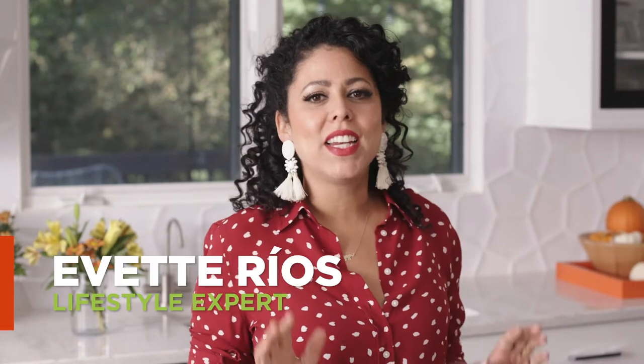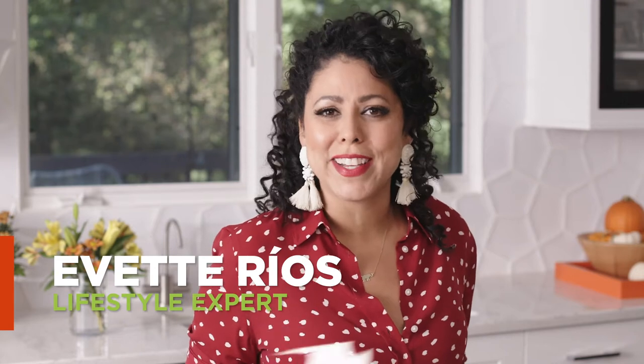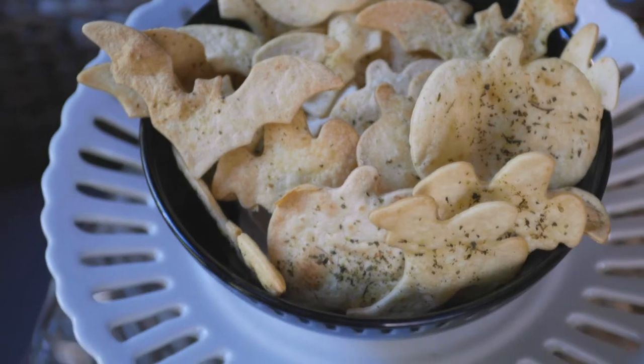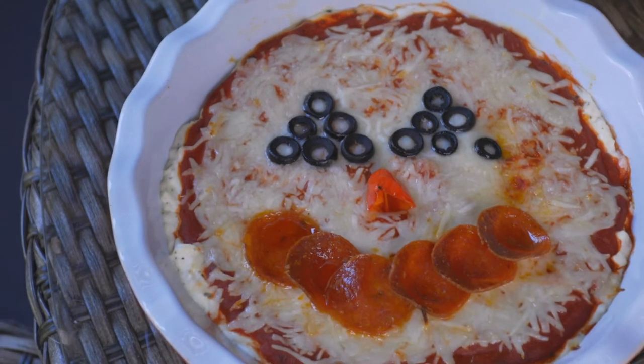Hi, I'm Yvette Rios, and I've got an ooey, gooey, delicious idea that is sure to make you smile. Wouldn't this smiling jack-o'-lantern be perfect to come home to on Halloween? It's actually a fun twist on a pizza pie that I think you're gonna love because it's a pizza dip.